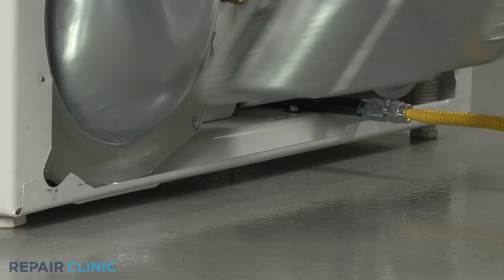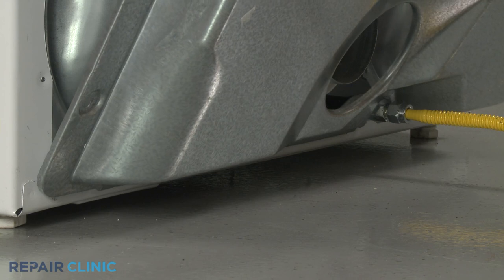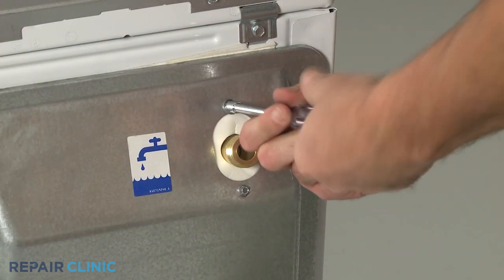Reinstall the rear panel by inserting the lower tabs behind the edge of the base. Fully align the panel, then thread and tighten all of the screws.